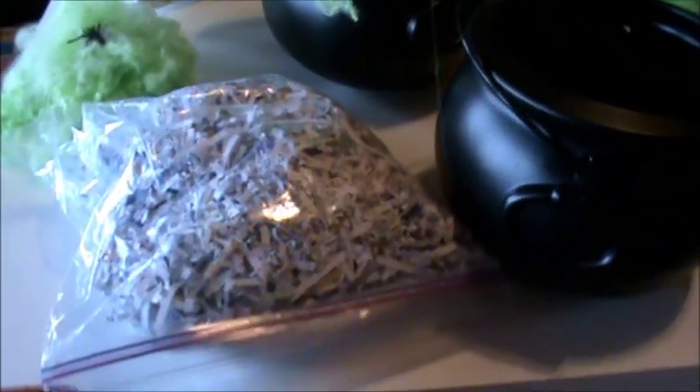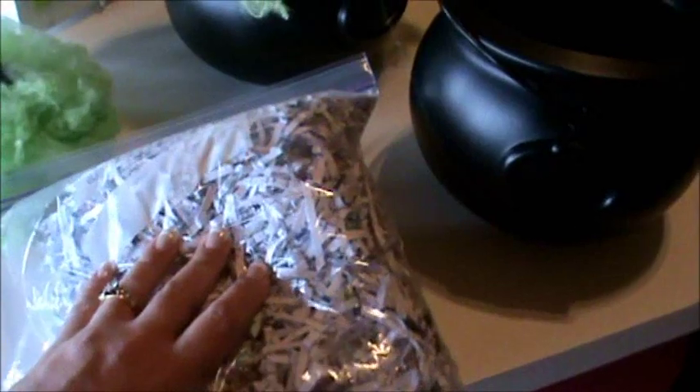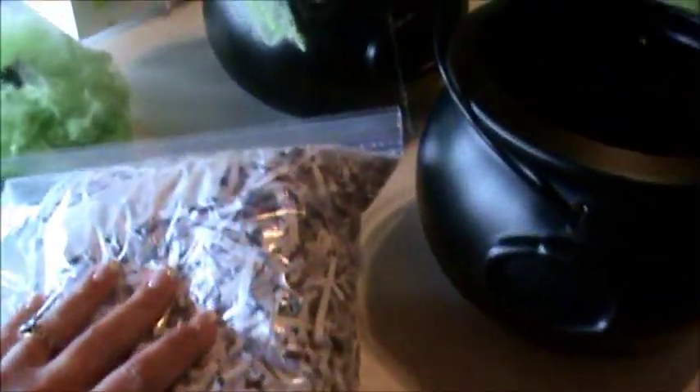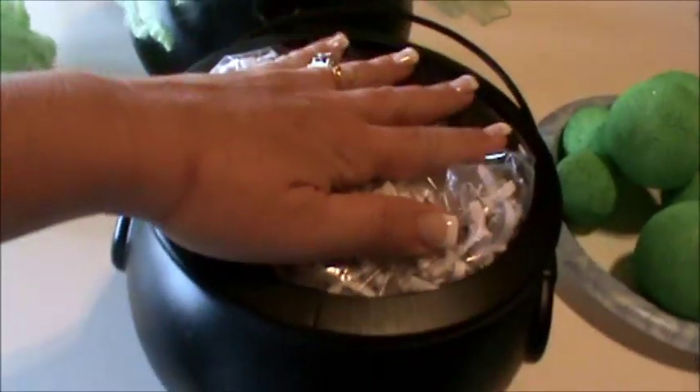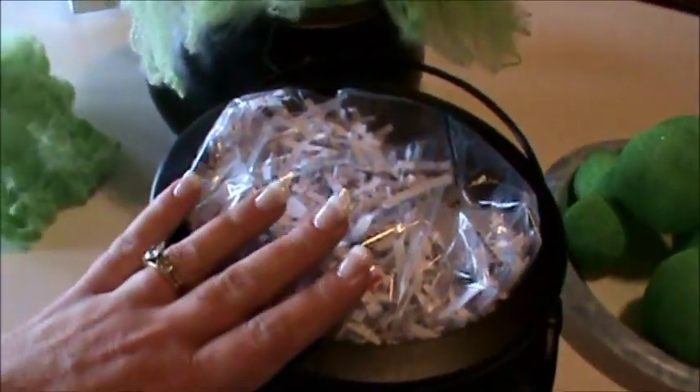Now let's take our cauldron. I have a shredder at home, and this is a great way to reuse your shredding. Put it all in a plastic bag — like a Walmart bag — and make sure it's sealed so the shredding doesn't go everywhere. Then just stick it in the cauldron so it's up at the top, ready for gluing. The paper shredding also keeps it light.